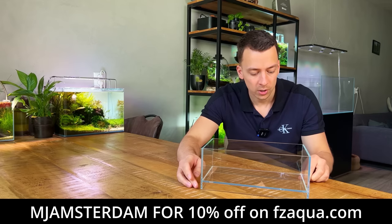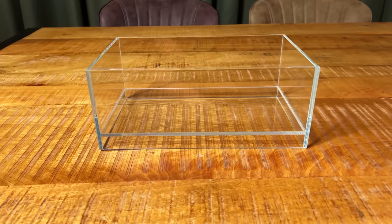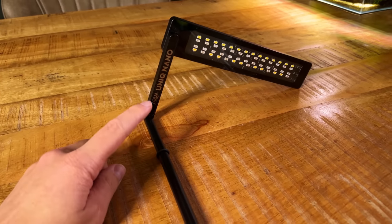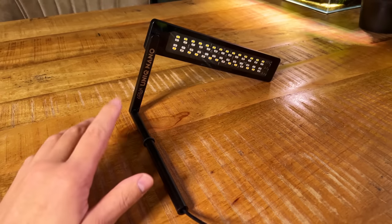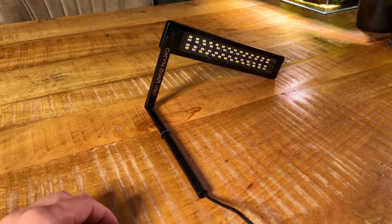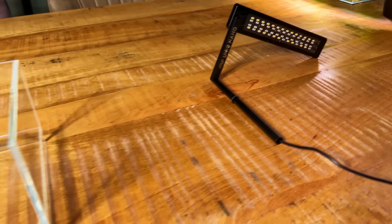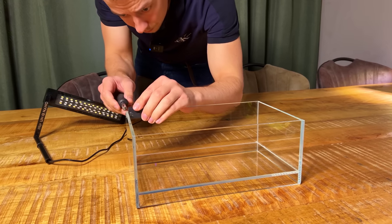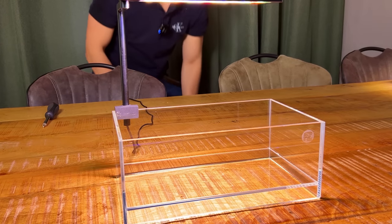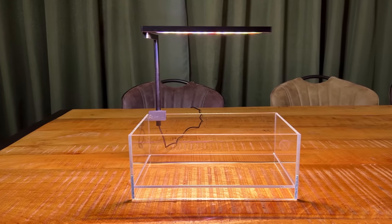I got this tank from F-Zone, one of my channel sponsors — I'll tell you more about them later, and I'll leave a link in the video description. For lighting, I found this Aquagro Unique Nano digging through my supplies. It's a pretty old light and I don't think the brand even exists anymore, but it works just fine. It's very similar to a Chihiros C2, and I'll leave a link to that in the description. I also found a Chihiros C2 clamp to attach the light to the glass.